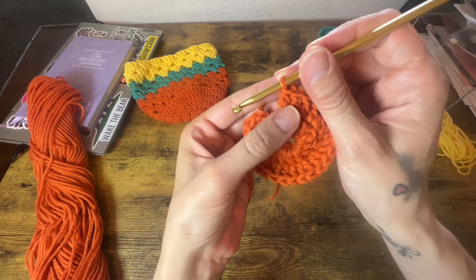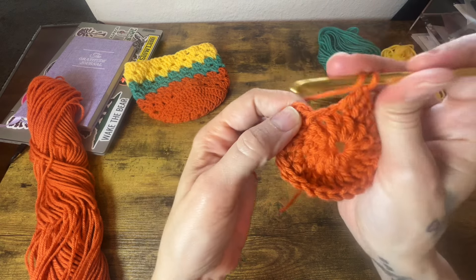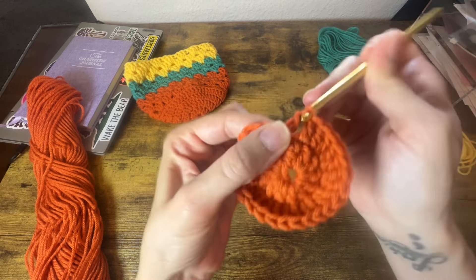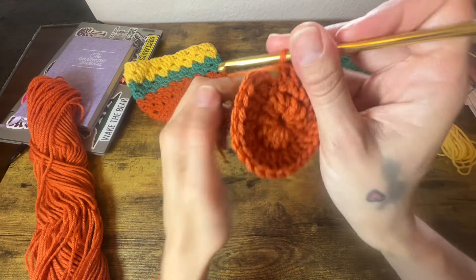Here I am at the end of round 2, and instead of placing 2 double crochets into this last stitch, I'm actually going to place my increase stitch into the slip stitch right here. You see that alright?